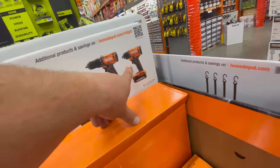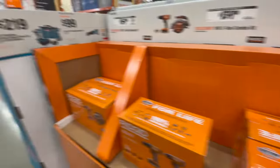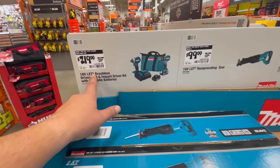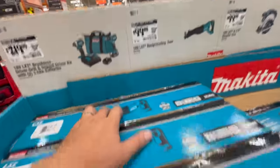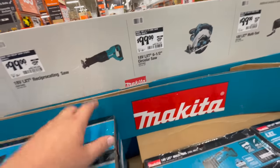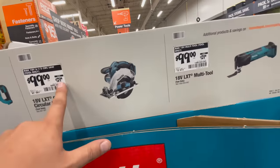$139 for their drill driver and impact driver kit — comes with two two amp hour batteries, charger, and a bag. For Makita, too bad they don't have the new multi-tool here. $219 for their LXT brushless drill driver and impact driver kit with two three amp hour batteries, charger, and a bag. I did a video on that — it's really not that great, you're better off getting a different model. $100 for the reciprocating saw and $100 for the six and a half inch circular saw, both were $129.